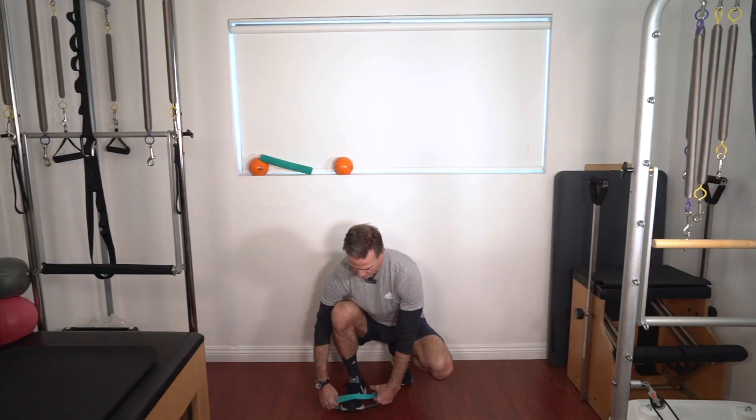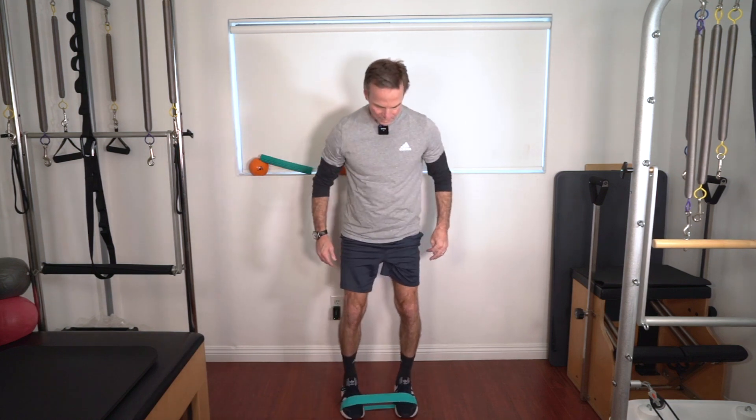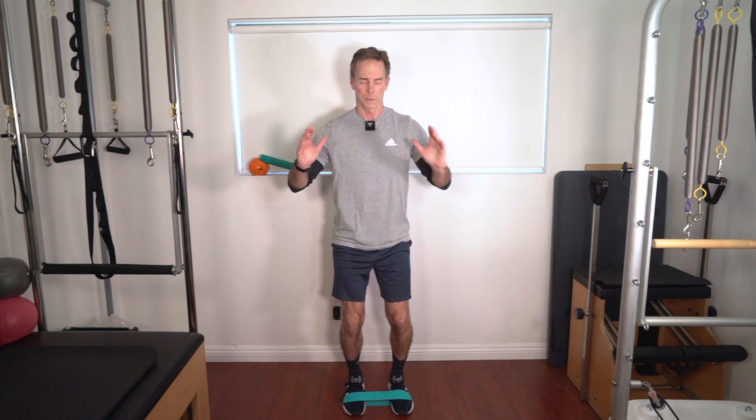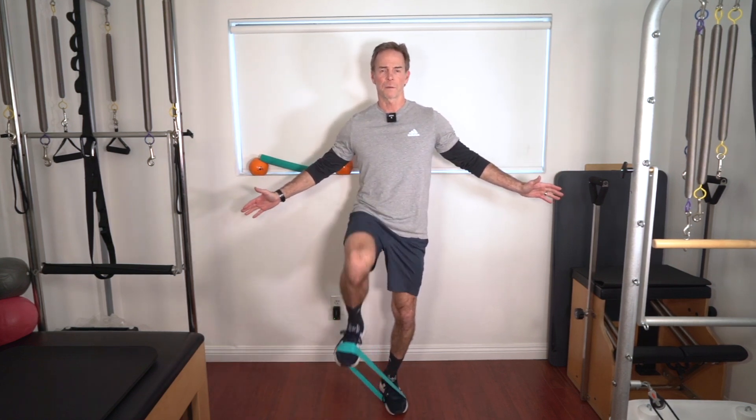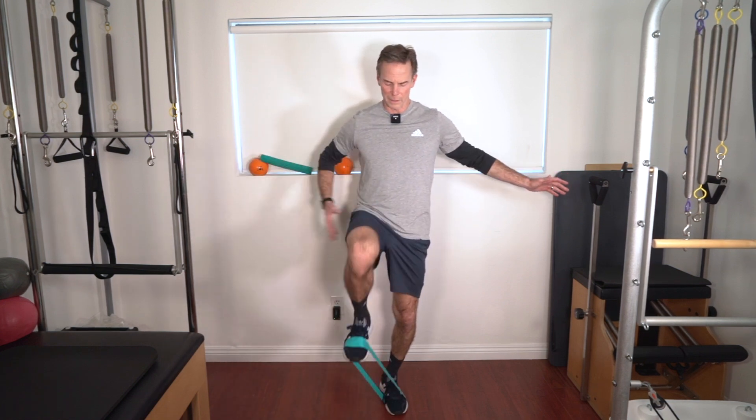The last hip flexor exercise — we're going to use the loop again. Put it right across the top of your shoes. You can really work on your balance. We're going to drive that leg up. Get the foot out in front of you. I prefer to do one side and then go to the other side. About 10 to 12 of these.